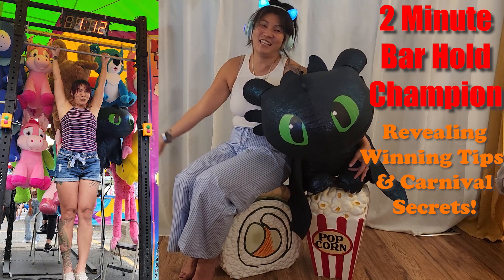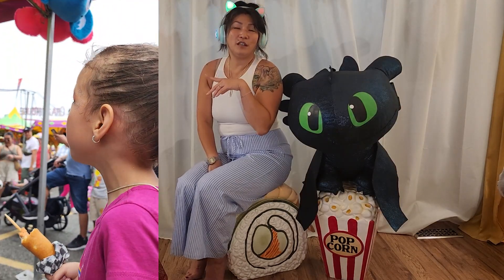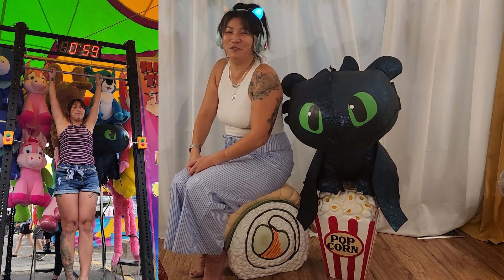Hey guys, I'm Lil Sushi and I'm here to tell you how you can win a ridiculously sized toothless. This is where you hang off of a chin-up bar for basically two whole minutes. There was a huge crowd of people — it was super intimidating.